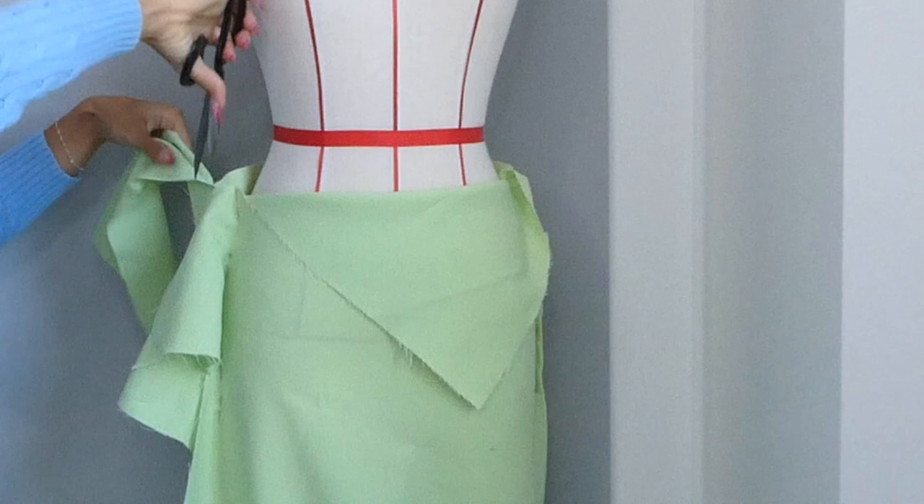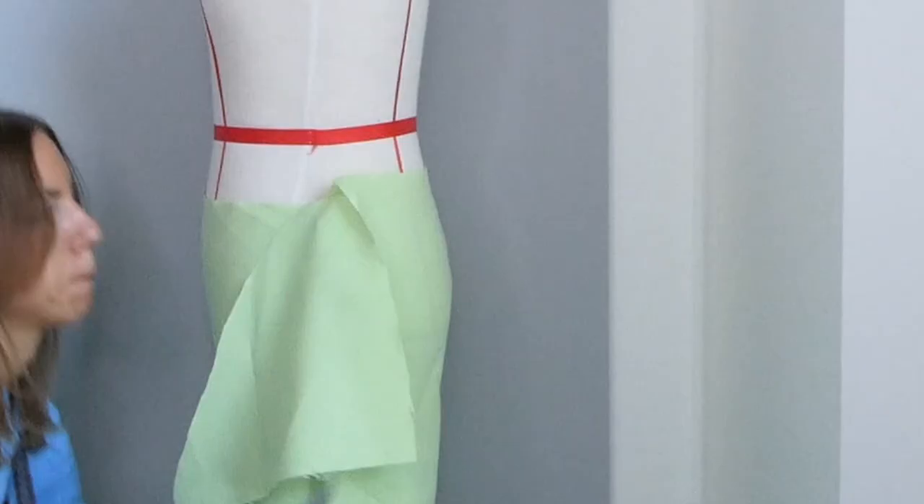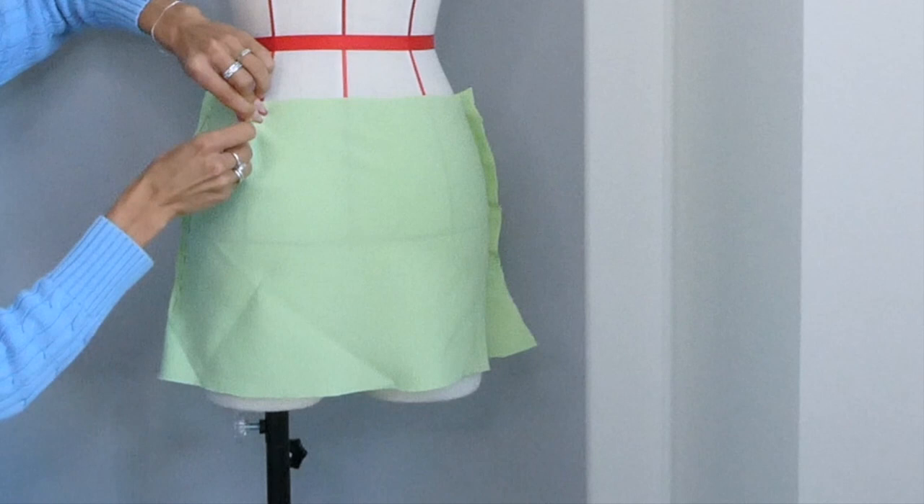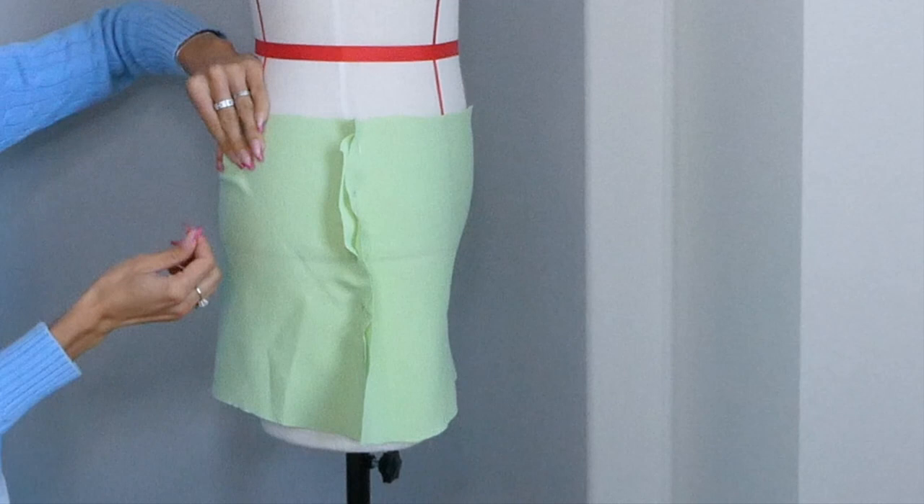You're then going to trim away all your extra fabric, which includes where you want the skirt to hit at the waist and for the hem. The basic skirt pattern has two darts in the back, so we're going to do that by just pinching the excess fabric and placing our pins. We're going to measure them later to make sure that our darts are evenly placed.